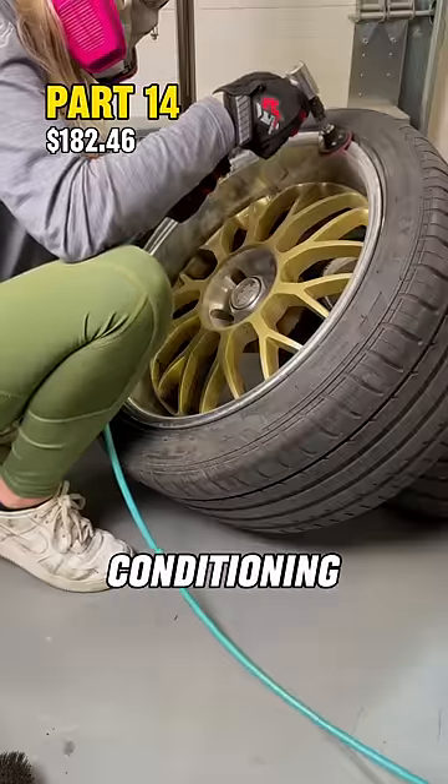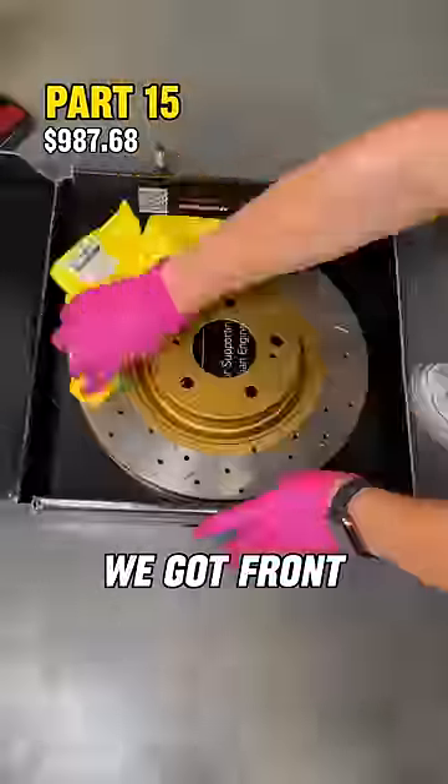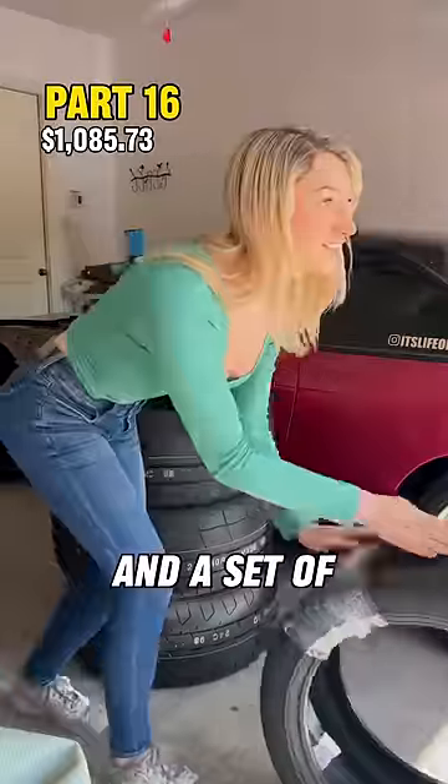I got stamp papers, abrasive buffing wheels, surface conditioning discs, steel wools, white compound, and buffing and polishing extensions. I got front DBA rotors, rear DBA rotors, front Hawk brake pads, rear Hawk brake pads. I got him an alignment and a set of Kumo tires.